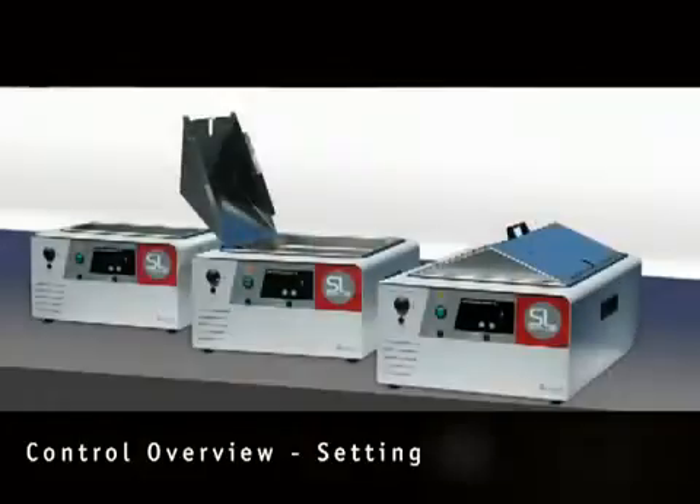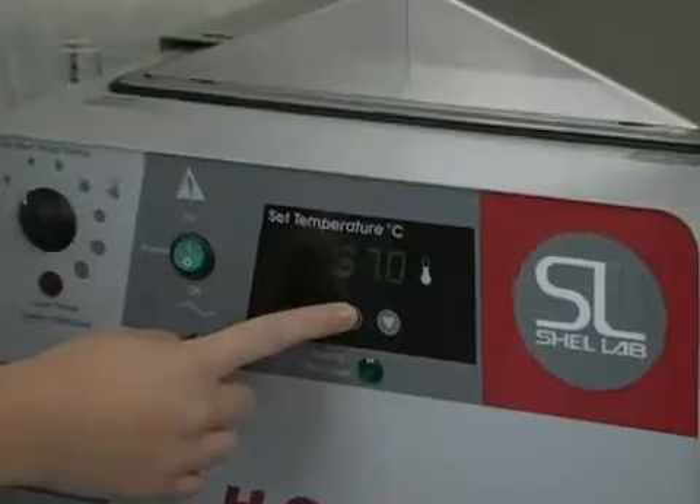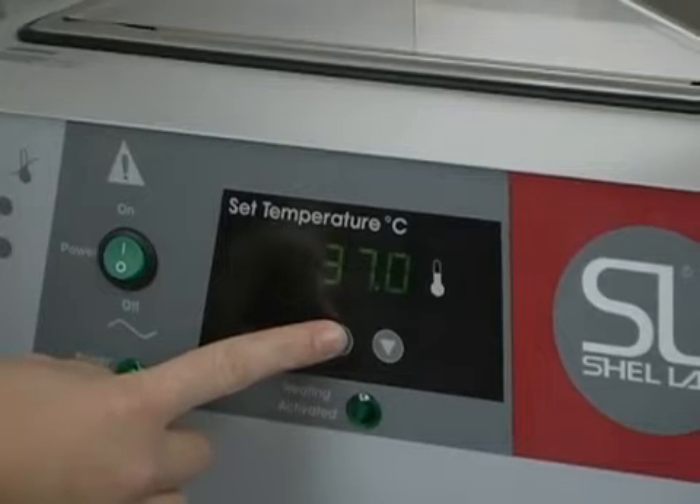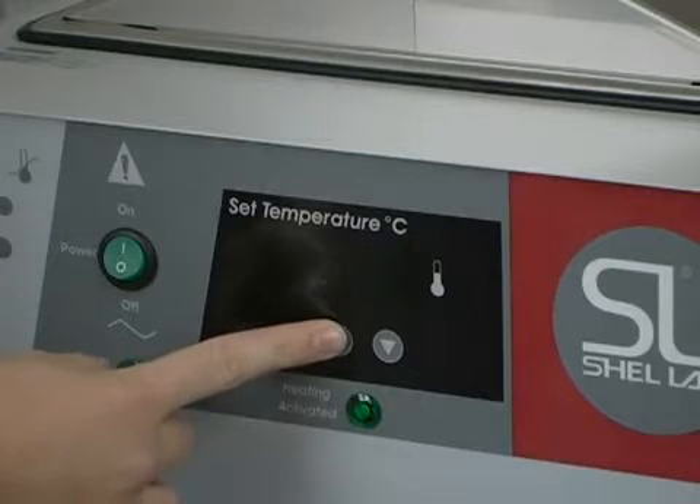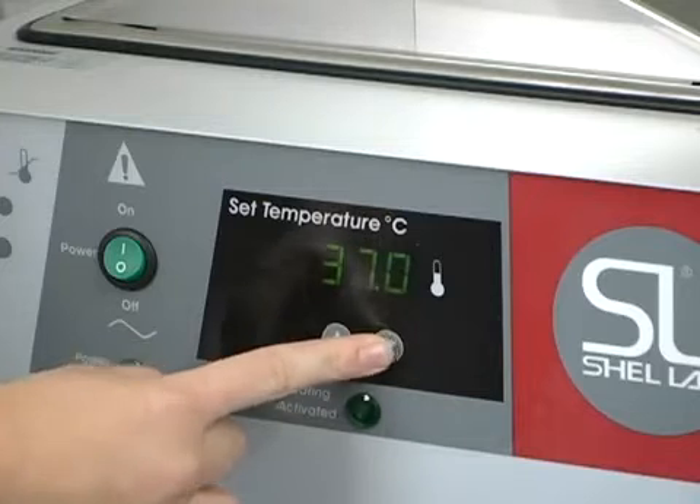To set the temperature of your Shell Lab bath, press the up or down arrow once. You will see SP flash on the display, indicating that you can change the set point. While the lights are still flashing, use the up or down arrow key to set the desired temperature. After three seconds, the set point will stop flashing and the bath will resume normal operation and adjust to the new set point.